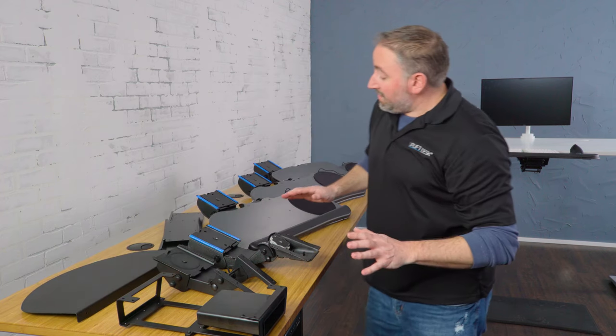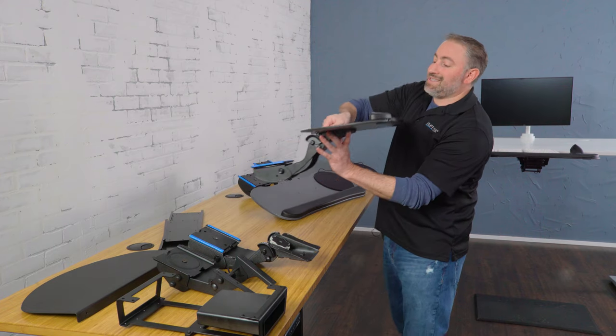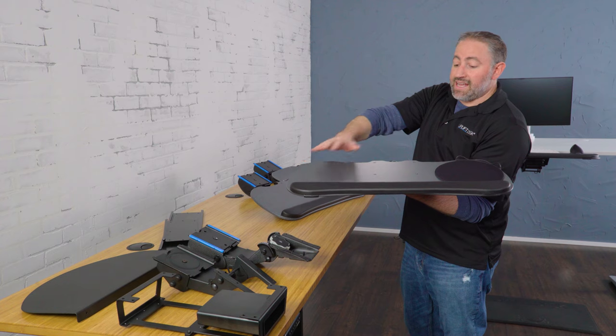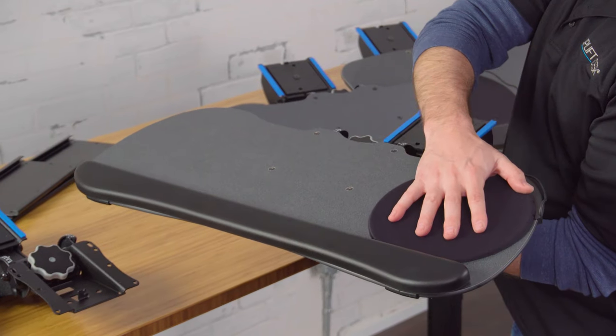Breaking down the different platforms that we have, far and away our most popular is the big ultra thin. This is a 27 inch wide keyboard tray. It's got plenty of room for a 19 inch keyboard and then a mouse on either side.